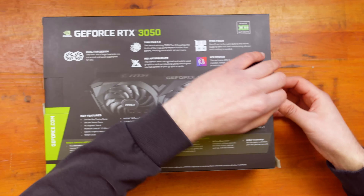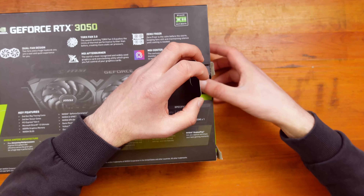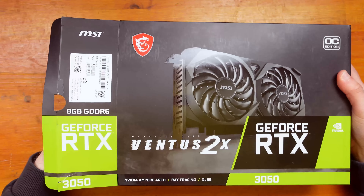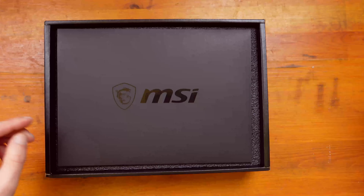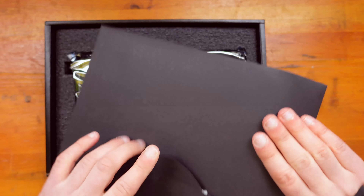Let's move on to the unboxing. There's a little bit of a rip there but that's how I got the packaging. Under here is an MSI leaflet. There's the card — and we've got a quick user's guide and a little bit of advertising.